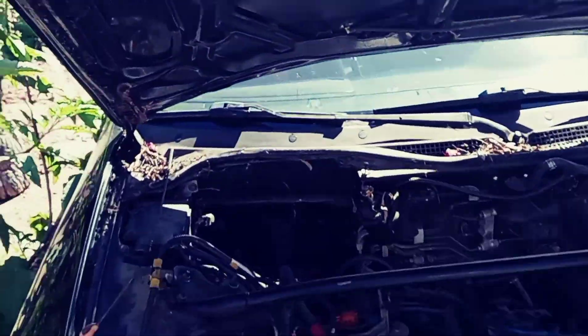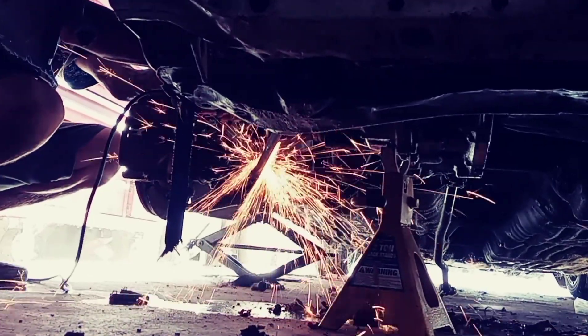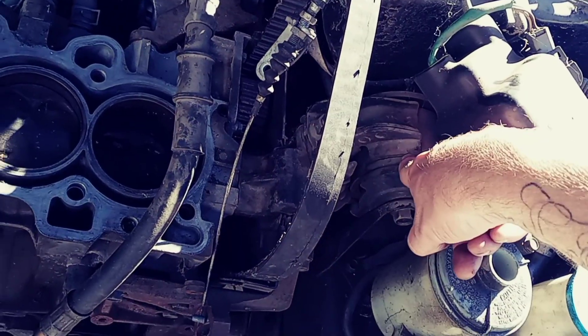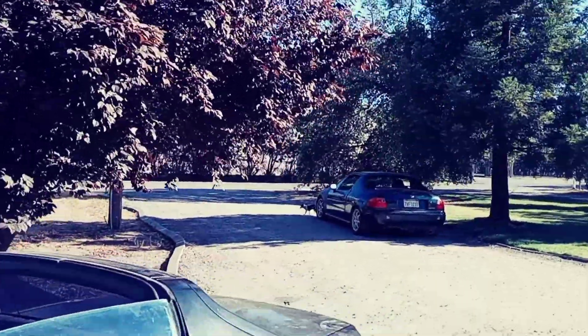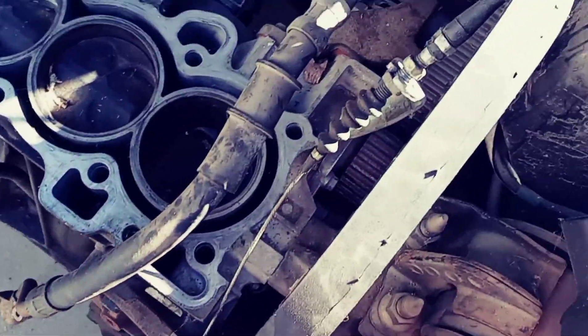We'll get into more once we get it all the way out, and I plan on washing all the cars. Not only are we pulling that engine out today, but JDM Life needs that mount to finish his project, so I'm going to give him this mount for helping me. I can start the rebuild, rip this all down, and get everything situated for this block to be rebuilt for the Del Sol.